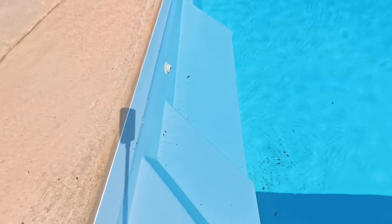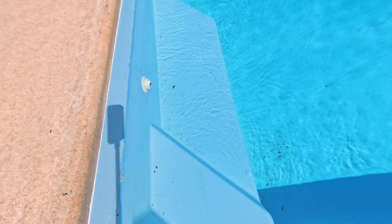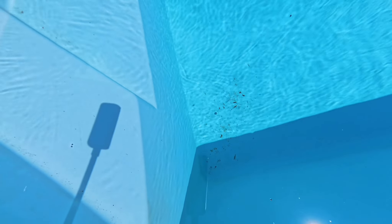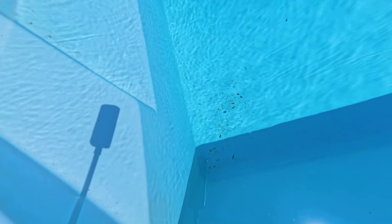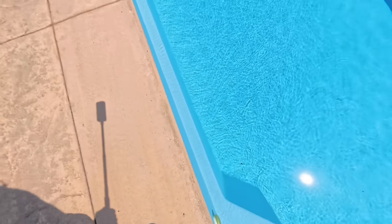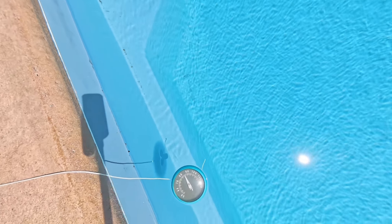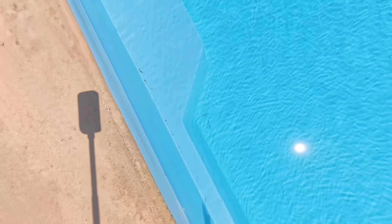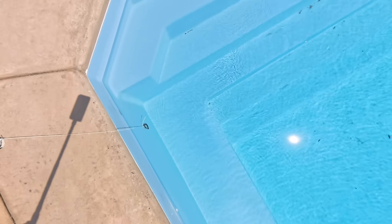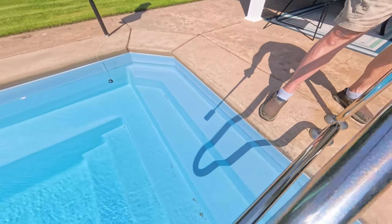Looking at the problem areas — on this step there's sand and a leaf, where the Prowler has been incapable of cleaning. At the bottom of the pool in the deep end there's plenty of grass cuttings and leaves from mowing yesterday. There's also a narrow ledge where sand accumulates, and the steps have been a real problem area. Typically I've had to sweep that into the pool to get it clean.